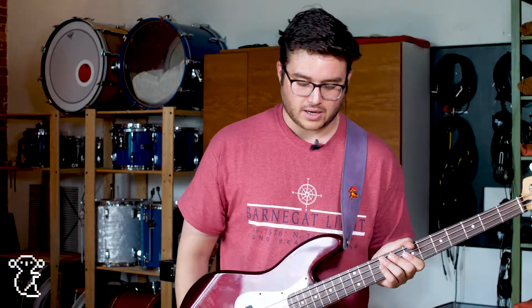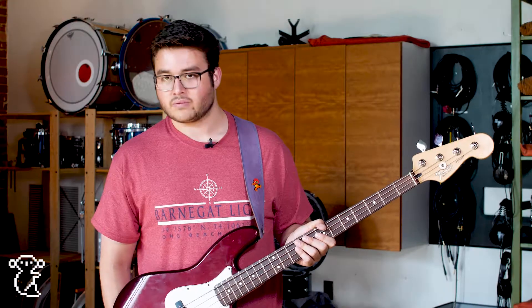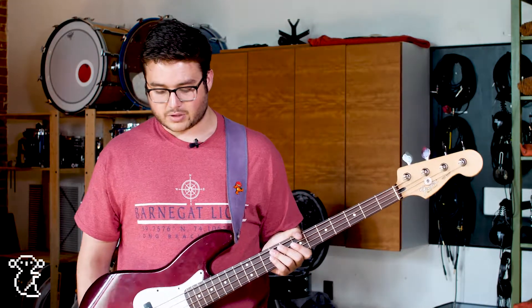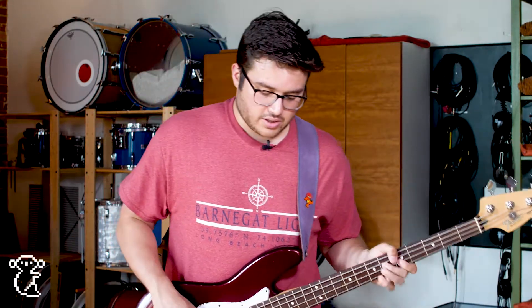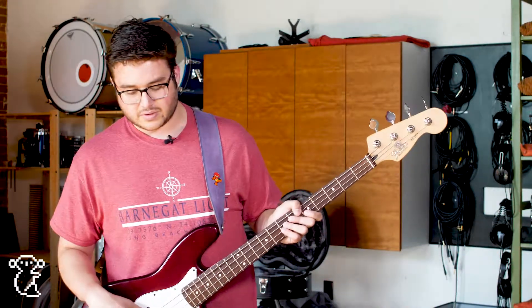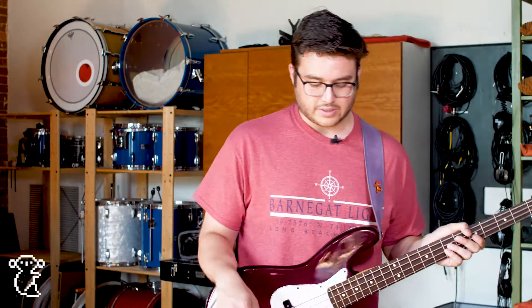This goes into my MXR Bass DI, which I use to mainly shape my tone and just kind of get the right volume for stage or anywhere I'm playing. It also has the option for distortion which I rarely ever use, but it's fun sometimes — I use it in 'Catskills' during that hard part. I don't really use it too often.